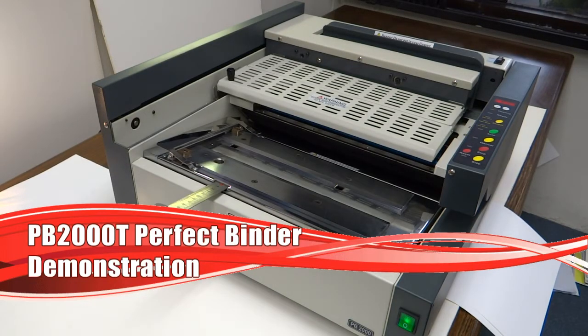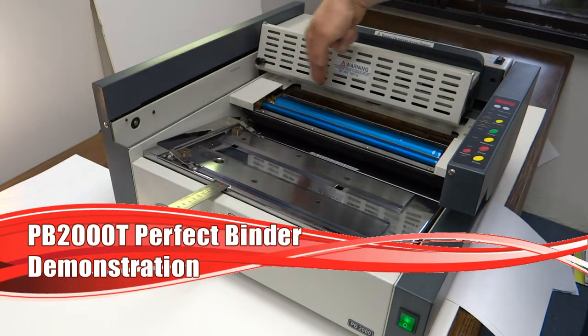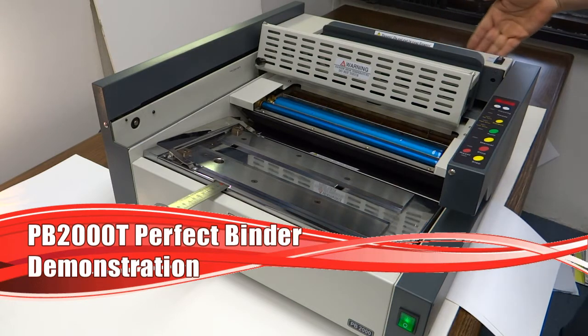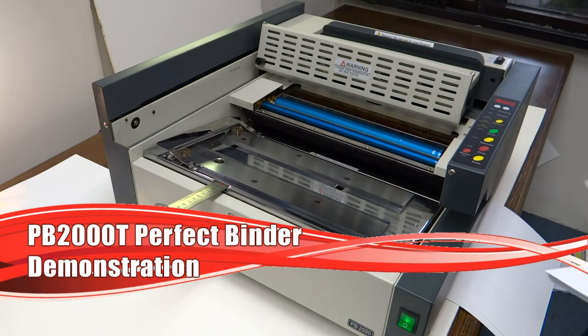I'd like to introduce you to the PB2000T Perfect Binder. It is unique in that it is a tabletop version. This unit uses a hot melt adhesive to create perfect bound books. It does what's called notching with a rotary blade underneath, and it has a safety protection as the carriage moves forward. We're going to do a demo in a few minutes, but I'd like to explain the main parts.